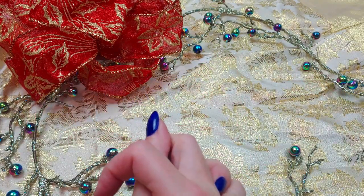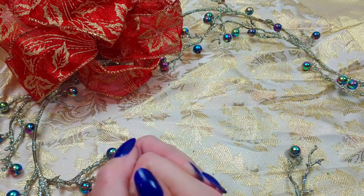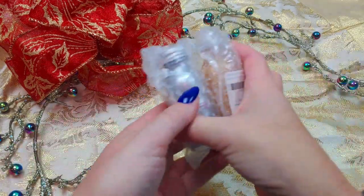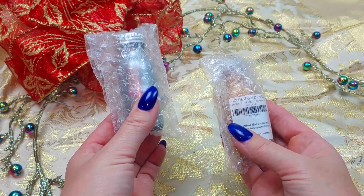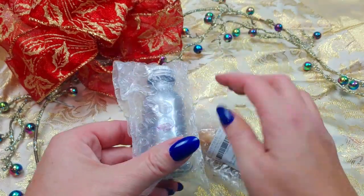You may have seen other videos on the mirror paint — it's kind of popular right now. Well, I went to their website. It's called Culture Hustle USA, and they have what they claim to be the world's silverest silver and goldest gold. We will be the test of that, won't we? So let's open these up and check out these bottles.